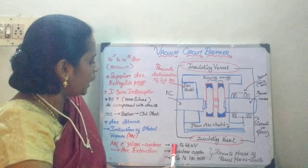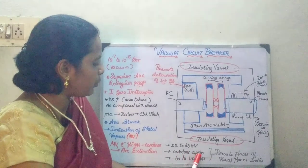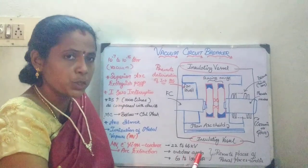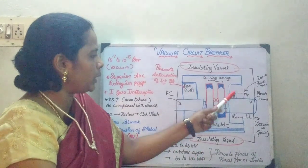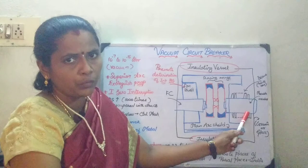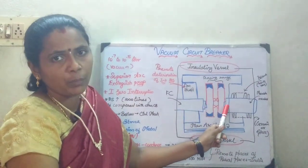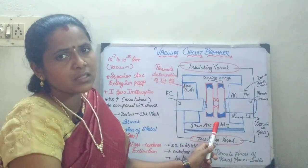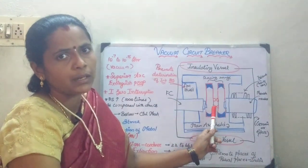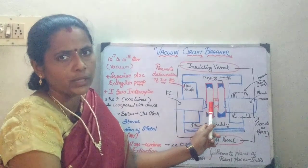It is used for 22 to 66 kV and mainly for outdoor applications because it is maintenance-free. The principle is the same: under a fault, the moving contacts are moved apart and the arc is struck because of the metallic vapors emerging from the tips of the fixed and the moving contacts. Since it is maintained at vacuum, it quickly condenses on the surface and thereby it is able to quench the arc.